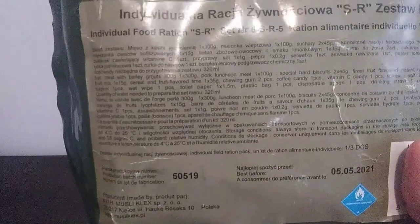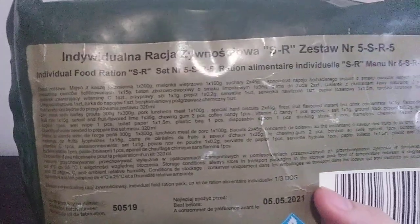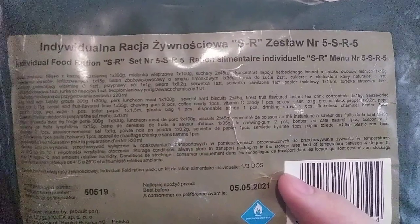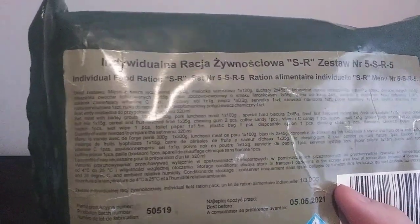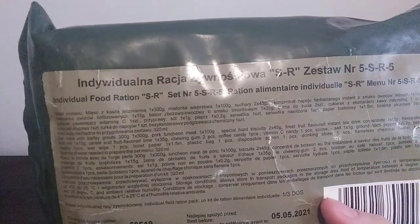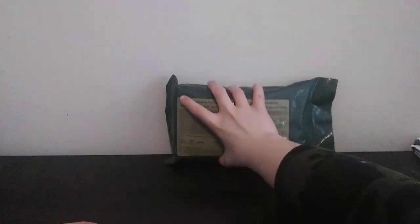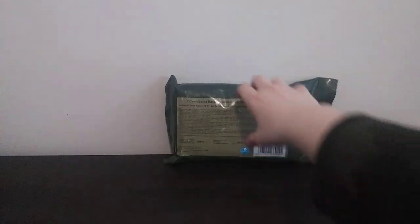This one has meat with barley groats, pork luncheon meat, hot biscuits, instant tea, some freeze-dried fruit mix, fruit lime, cereal fruit bar, and some other goodies. I'm kind of curious how this is going to taste and how it's going to come out. So without further ado, let's start getting this opened up and see all the components inside.